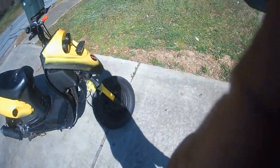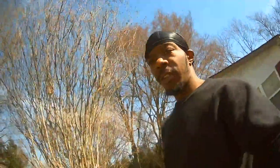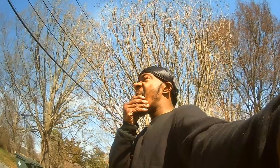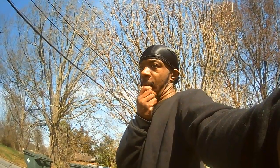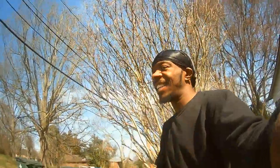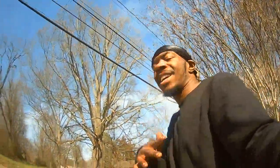All right, we are recording. Yo, yo, what's up? I don't even know if y'all can see my face, but I did it, y'all. 25 years old and I did it. I finally made that financial mistake when it comes to buying a car.